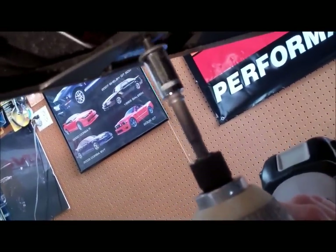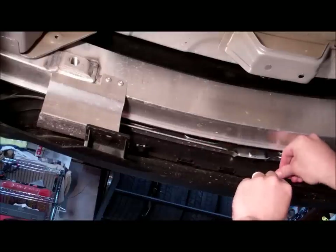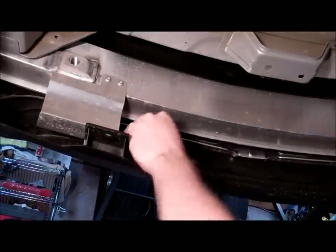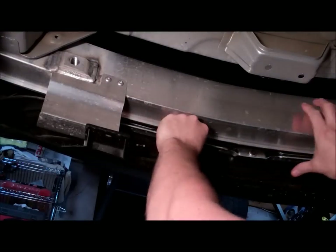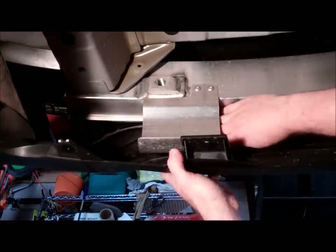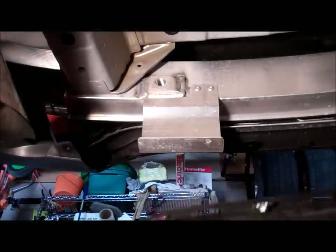These are 10 millimeter bolts. To remove the clips, push down from the top. Then gradually go around pressing on all the little tabs evenly to get them to release while pulling towards you. And there it is off — that's the old one next to the new one.